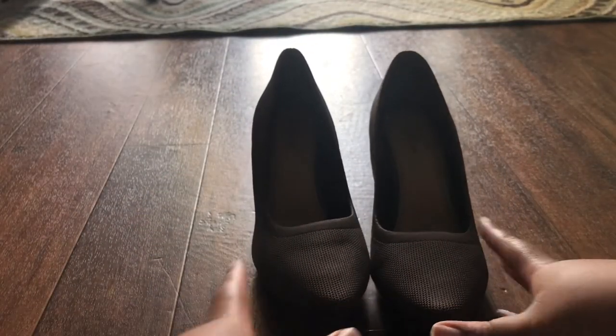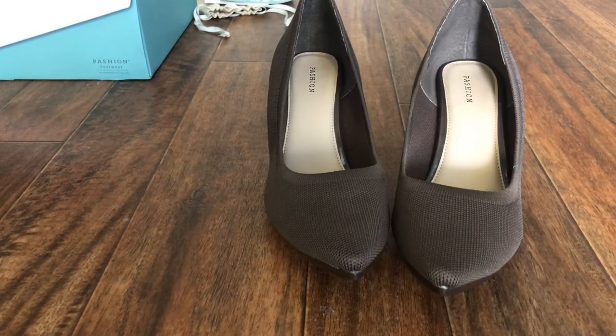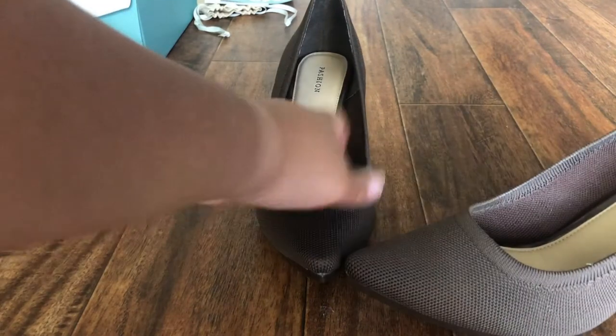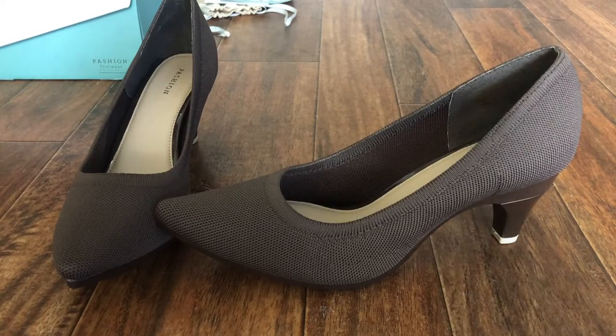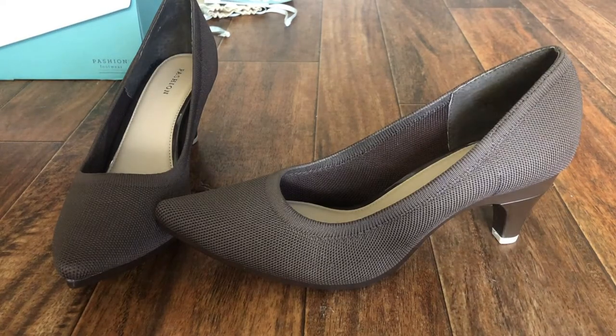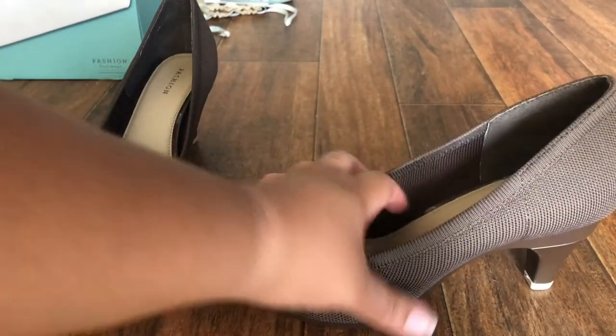Wow, this is cool — it's like having two shoes for the price of one. Let me flip the camera; it's a little dark from that angle. So these are the shoes. They come to you in the heel format. These are the pumps in mocha color, and this is that heel that can come apart.